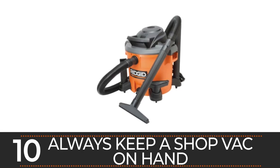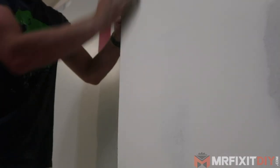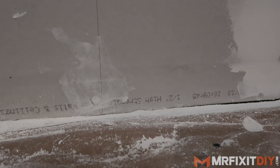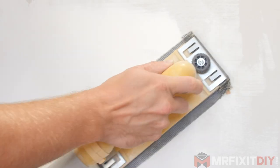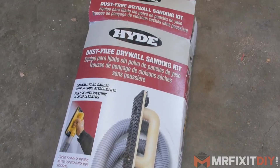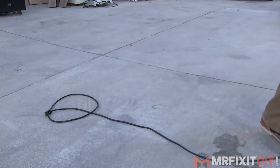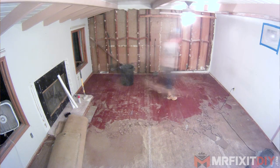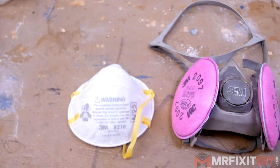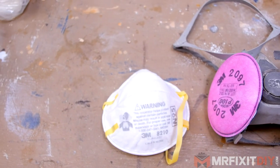And lastly, I encourage you to keep a shop vac handy at all times. Drywall dust is prolific and one of the reasons I absolutely despise doing drywall. Do everything you can to minimize dust while sanding — consider investing in a drywall sanding dust attachment for your shop vac. Keep that shop vac on hand and suck up any dust that starts to accumulate throughout the project, at least at the end of every workday. And of course, if you're generating a lot of dust, make sure you wear a respirator or a dust mask to protect yourself.